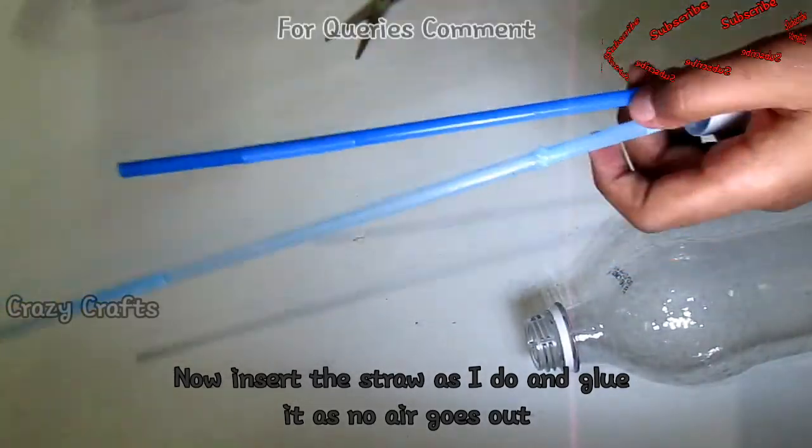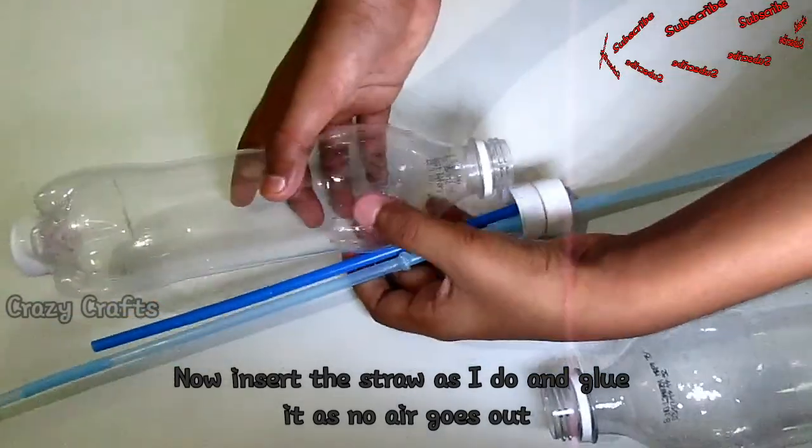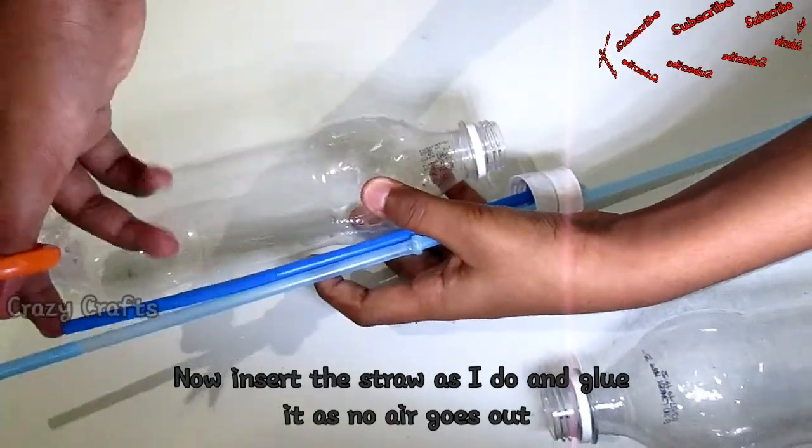Now check the straw arrangement. This is the first vision. The second vision is the cut. If you have a fountain, you can correct the two things.